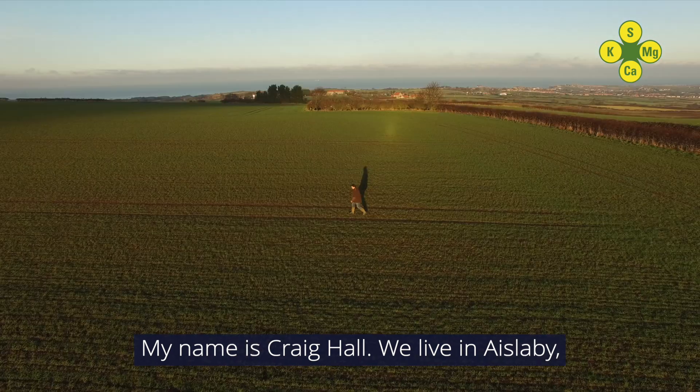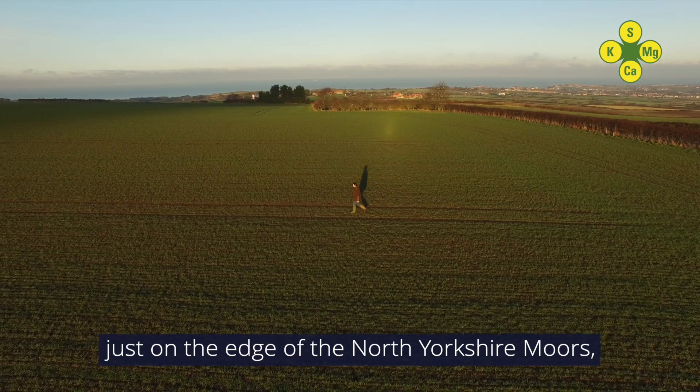My name's Craig Hall and we live in Azelby, just on the edge of the North Yorkshire Moors, just outside Whitby.